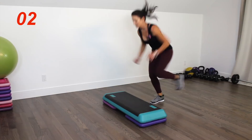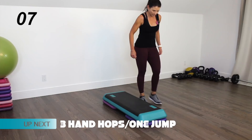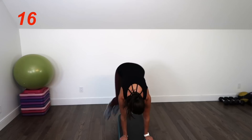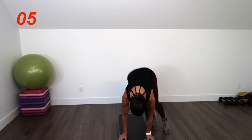You're going to be sideways to this step — we're going to be doing the three hand hops with one jump. Get ready and go. Ten seconds left — stay strong. Five seconds. That's it.